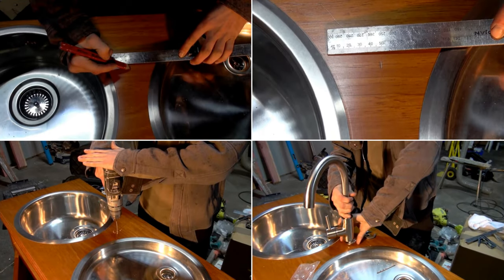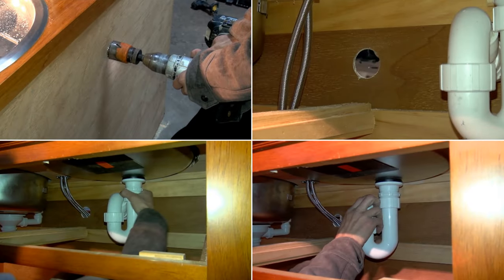Next, you can install the kitchen mixer between the sinks. After that, drill a hole in the back for the pipes.